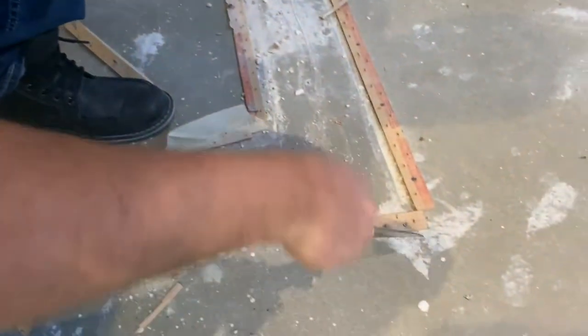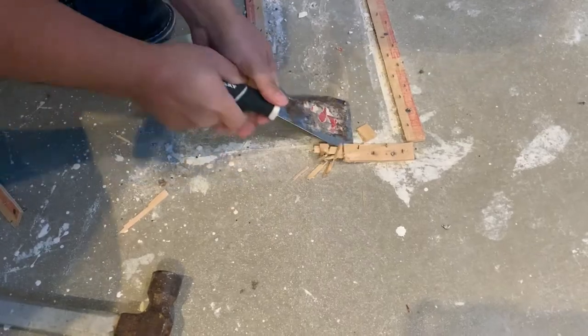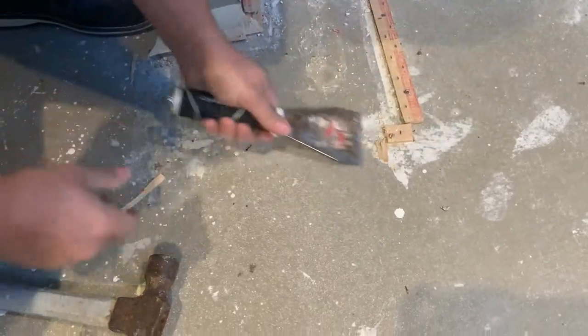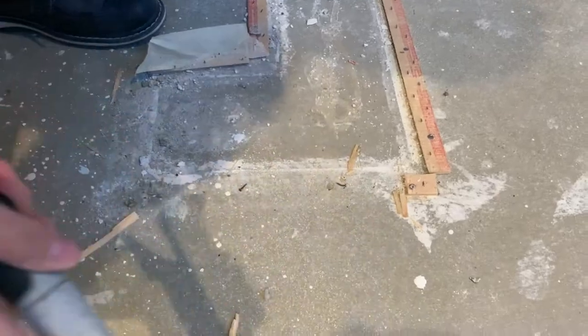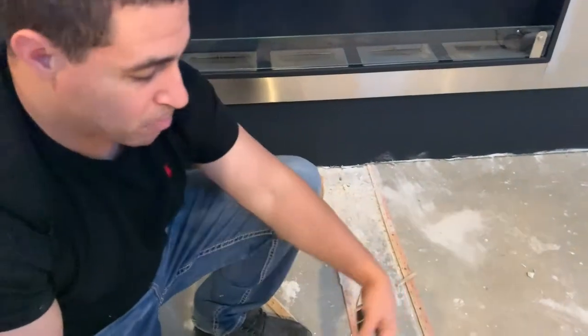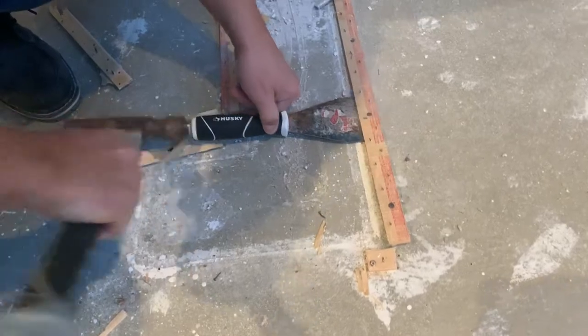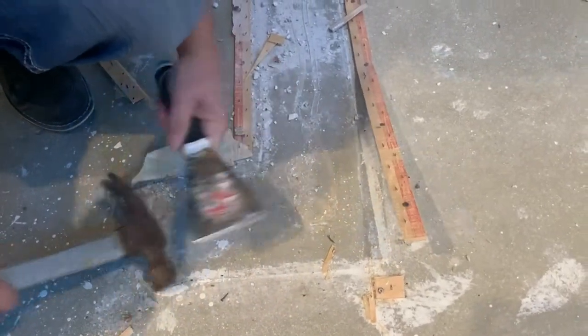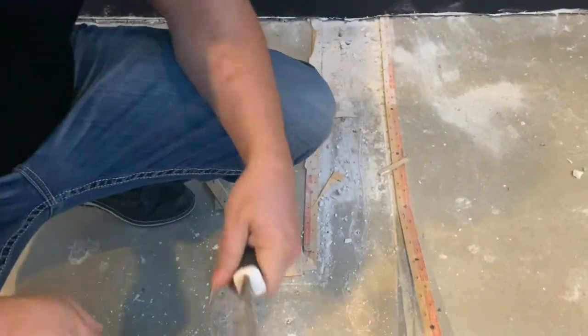Now if you do make the mistake and leave a nail still in the floor, here's your contingency plan. Anytime you put pressure on something hard surface to hard surface, you're going to pop the head right off. So if you do make the mistake, you can still get the nail out pretty easily as a second step. That's just a way to do it quickly so you don't waste time goofing off prepping the floor.